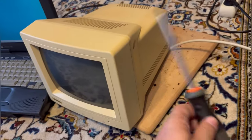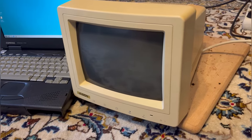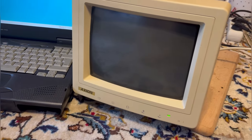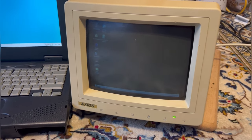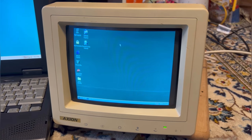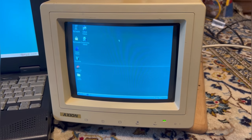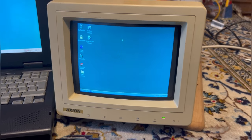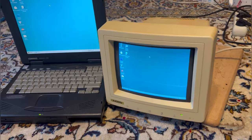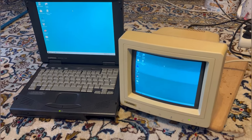The screwdriver reassembled our little friend here, and now the monitor from 1991 being connected to a retro laptop is greeting us — the screen is still shaking, not quite as much as previously perhaps, but still enough to make you seasick. So was this seven-hour adventure worth it?